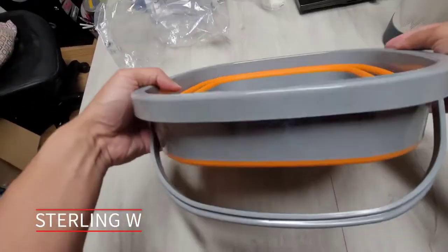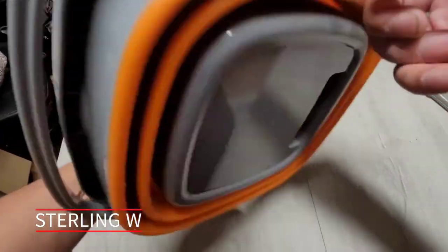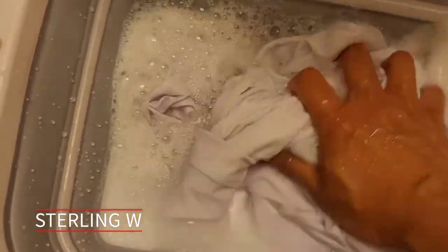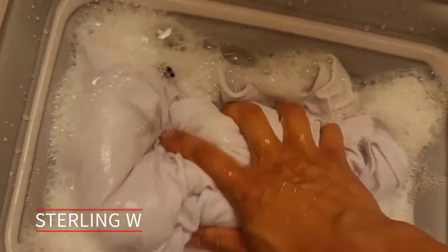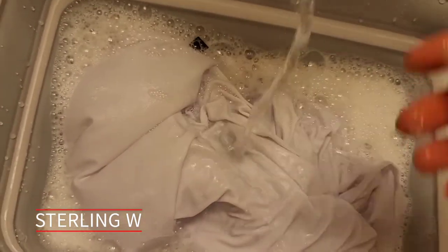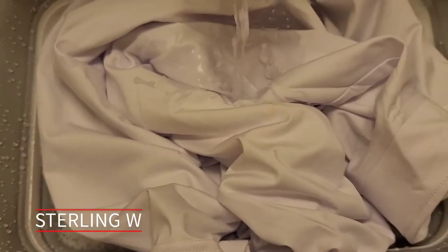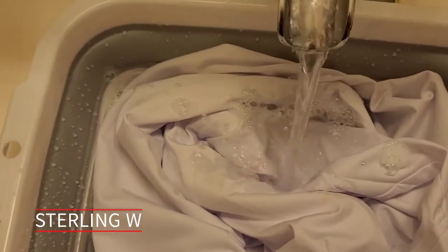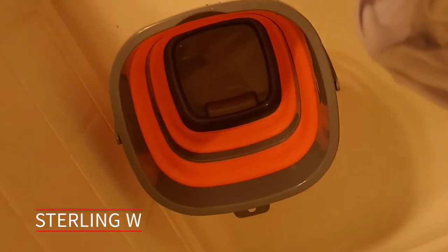It has a handle so you can grab a gallon or two of water. What I do is put it on my sink, fill it up, and wash my white clothes with it. If I just have a sweater or activewear clothing, I wash it separately so I don't mix it with my darker colored activewear. It's super convenient.